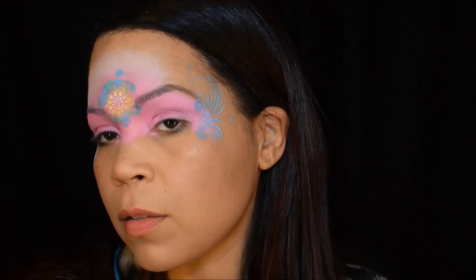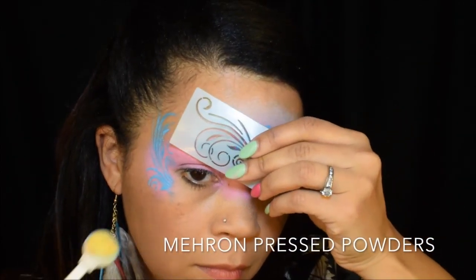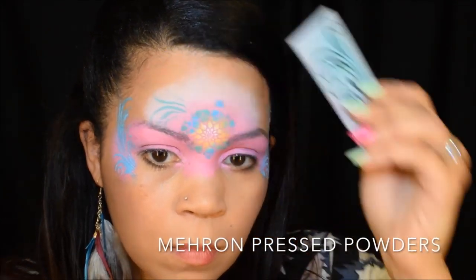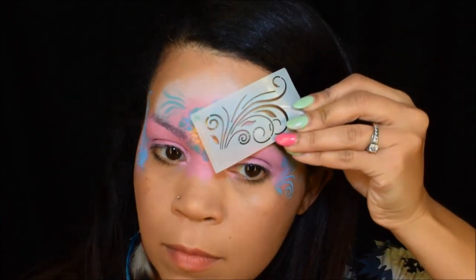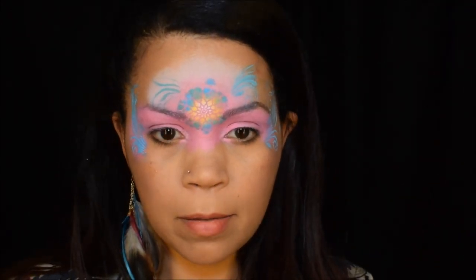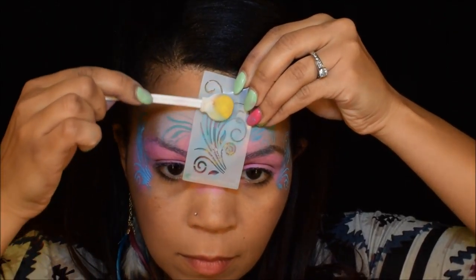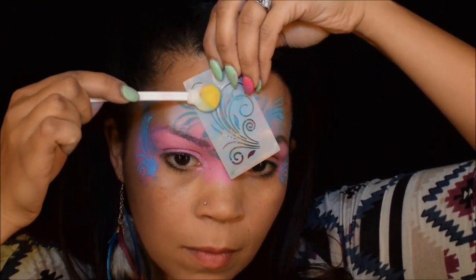You guys will get the idea. Again, using that Mehron pressed powder, putting it on the sides. Here's where I messed up on the top — so I just used my boost stencil with the swirls and brought that color right on top of where my mess-up was, covering it up. Voilà! You can't even notice it now.